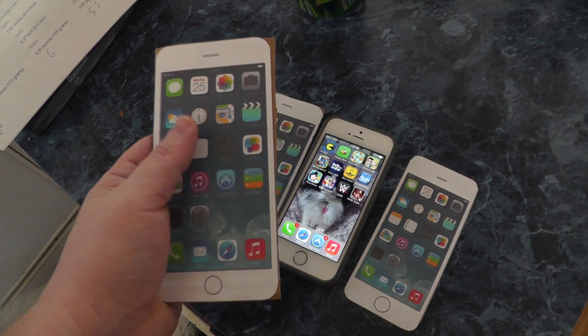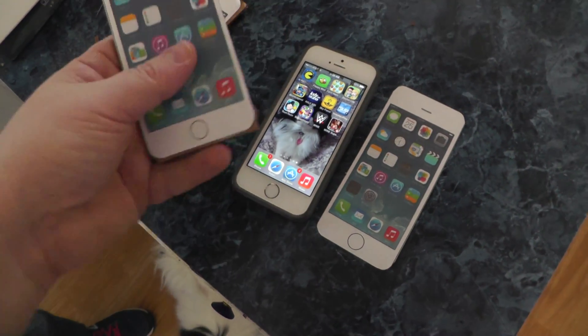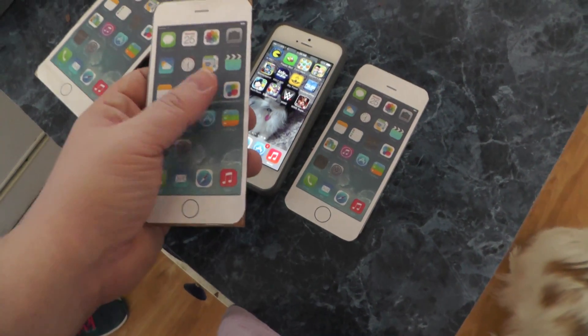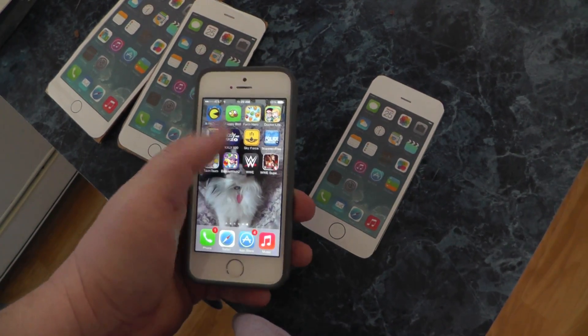She has a big hand, but it's definitely not a one-hand phone. The iPhone 6 is barely a one-hand phone — like if you hit text. The iPhone 5S is obviously a one-hand phone.